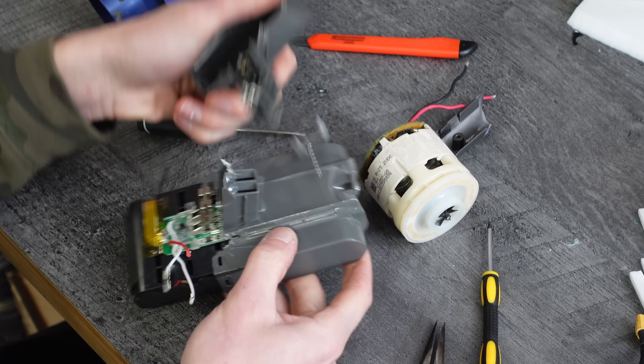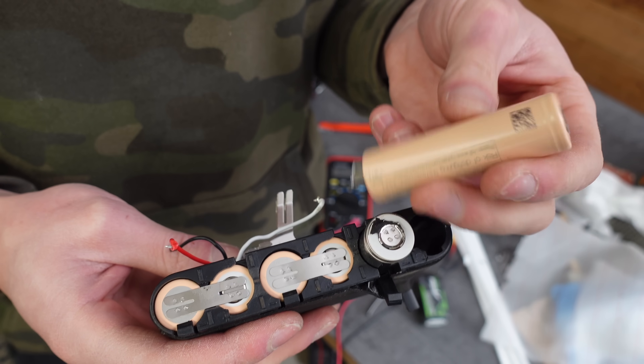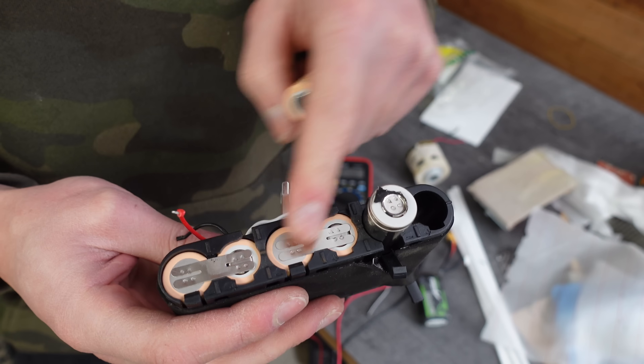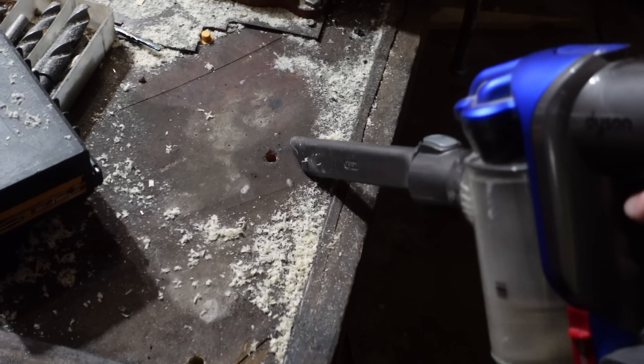While I was on a bike ride I found a Dyson handheld vacuum on the side of the road, so I strapped it to my bike and brought it home. Turns out its six-cell lithium-ion battery was just bad — one bad apple spoils the bunch. This one cell was at zero volts but the rest were fine. After replacing the battery the vacuum was good as new.